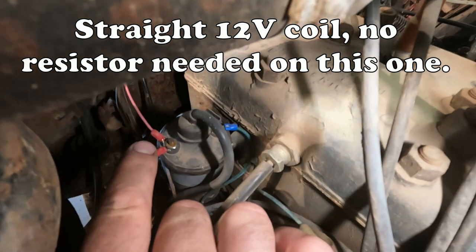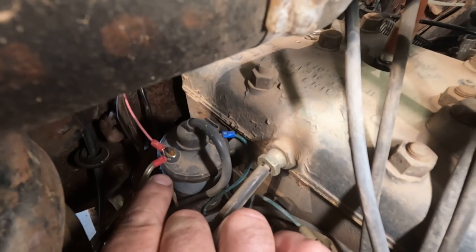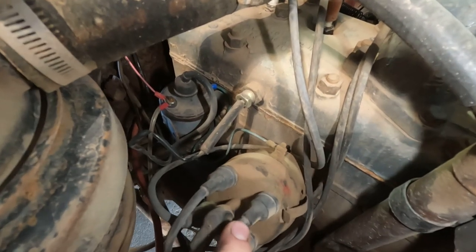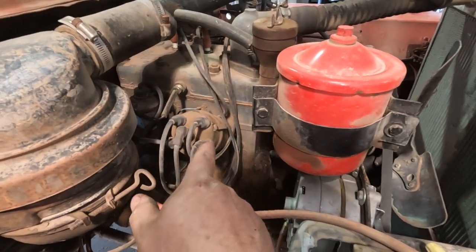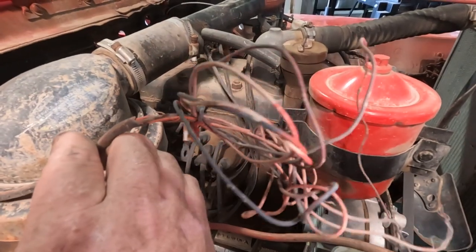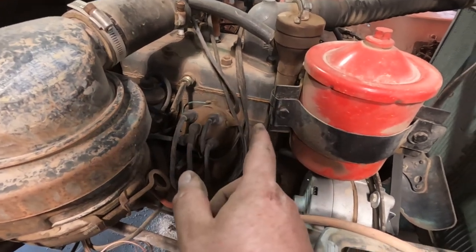That wire there you don't actually even need — that is for my voltmeter and it's not necessary to drive. So that's the only one you need. Then there is a wire going from the coil to the distributor. That's all I've got. That's all that runs this entire vehicle right now. Everything else looks like this, so we're going to do something about that.